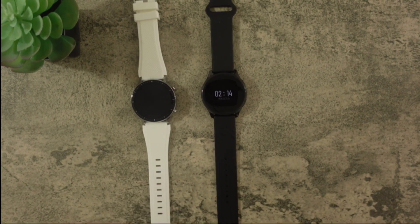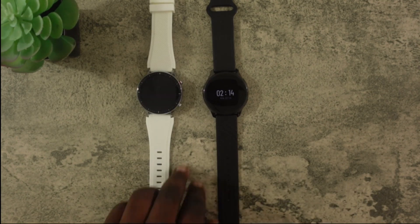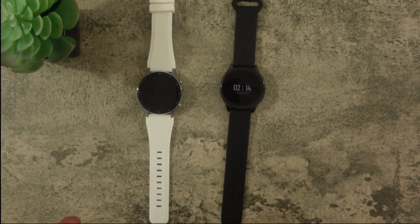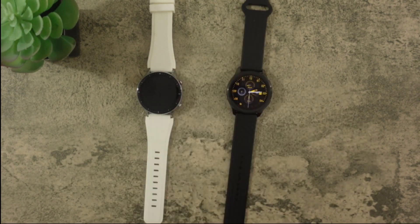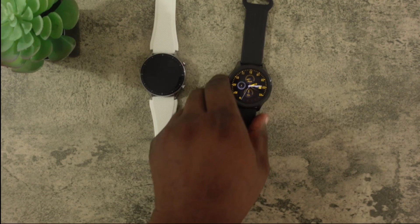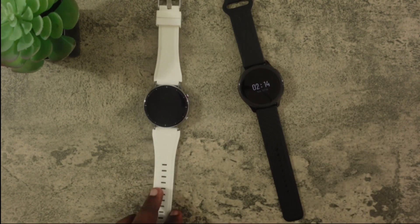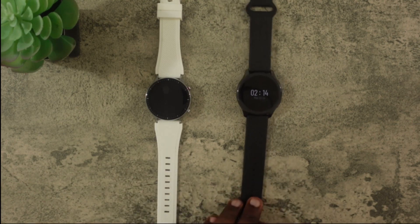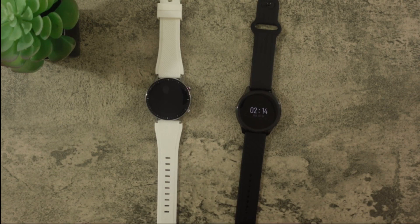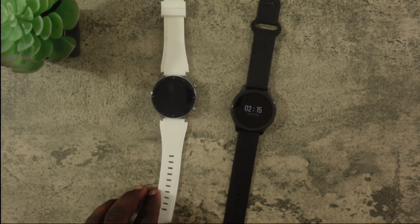In terms of build quality they are pretty similar. They both have stainless steel and are super sturdy. I haven't had any scratches or damage on either of these watches, and I'm actually pretty clumsy, so that says a lot — cheaper watches I've had did get nicks on them. The OnePlus watch is about nine grams heavier than the Amazfit GTR2, but you can really feel it. Even though it's only nine grams, the OnePlus does feel substantially heavier, so if you're not into heavier watches you'd definitely want the Amazfit GTR2.